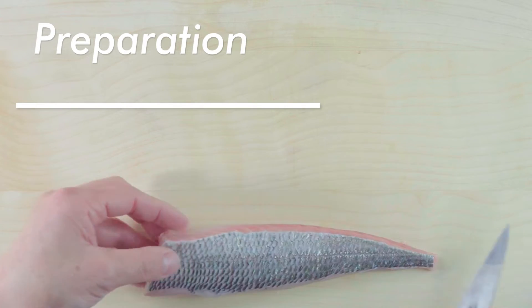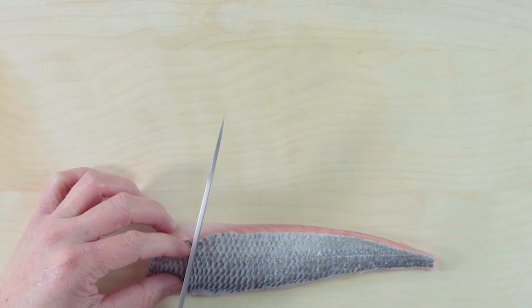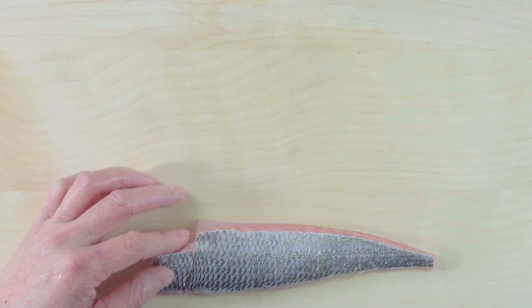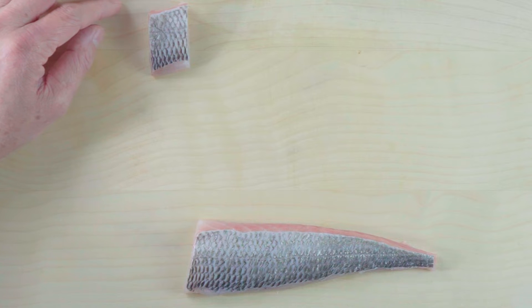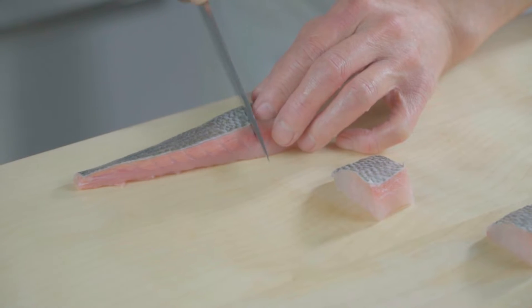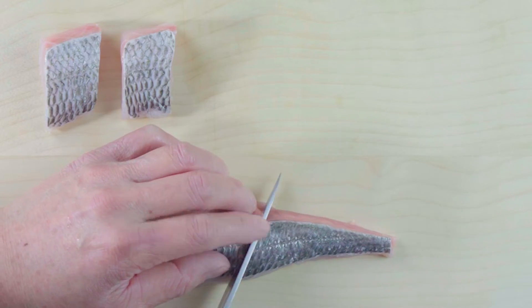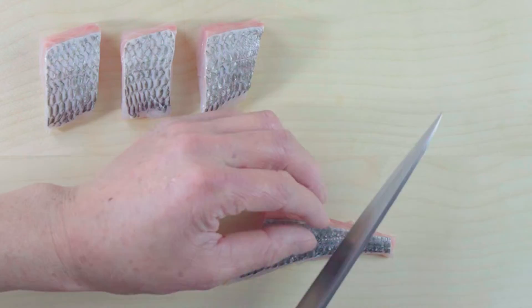Preparation. Use a fillet of sea bream with the skin on. Cut the sea bream into small pieces so that it's easy to eat in one bite with chopsticks. It's really up to you how big or small you want to cut your pieces — just make sure not to cut them too small, or it will get very dry very quickly.